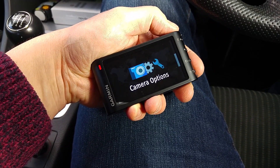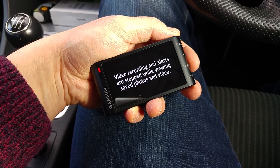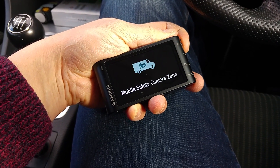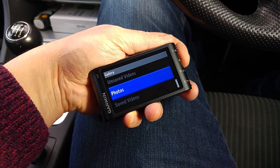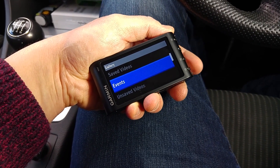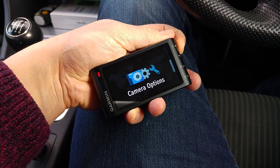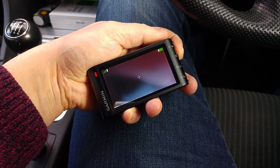That's about it for the camera options - simple and easy. The gallery is self-explanatory, though they don't want you looking at media and pictures whilst driving. It's just told me there's a mobile safety camera around here somewhere, which is good. You can see the events - this is when you've pressed the button to save an event. The interface has gallery, settings, and camera options. That's a look at the interface.